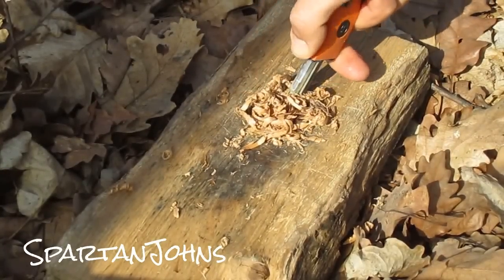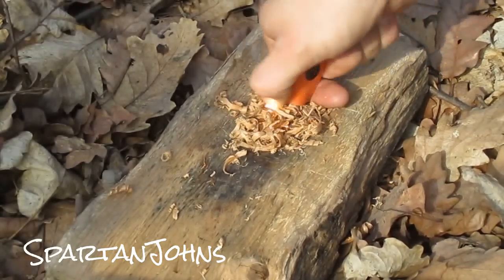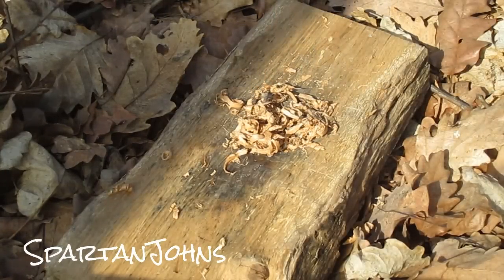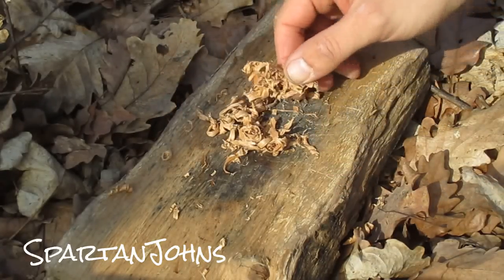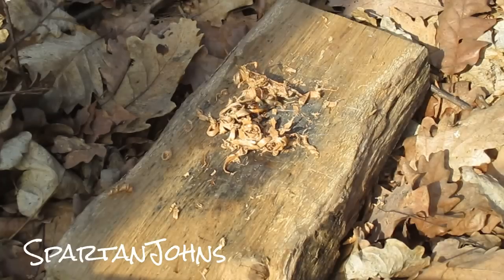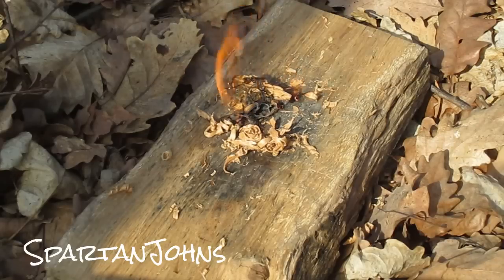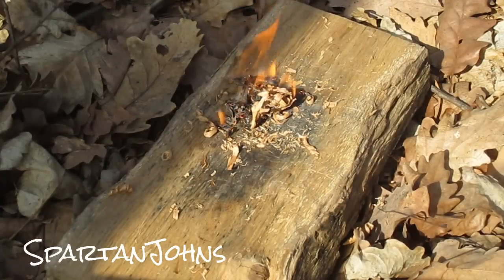This video is brought to you by S.T.A.L.D. Hey guys, I have presented the Blast Match and now I would like you to meet Sparky. Sparky is the Blast Match's little cousin.